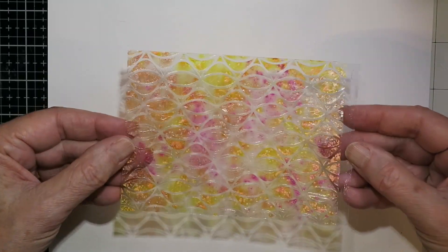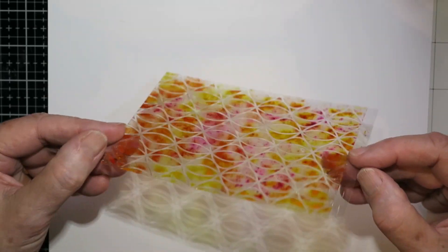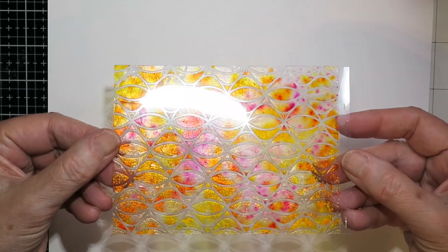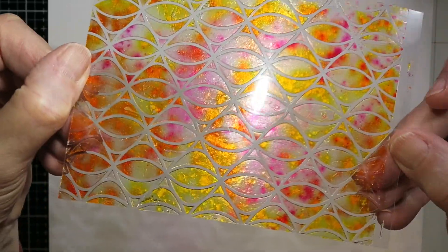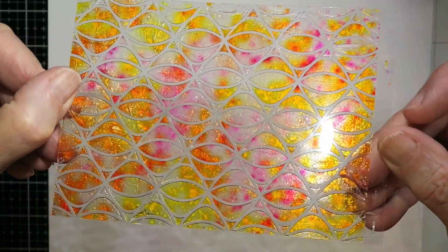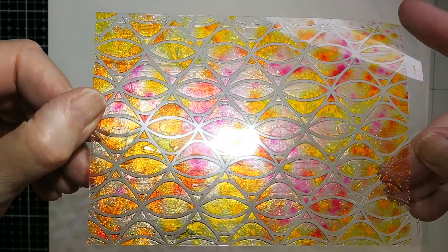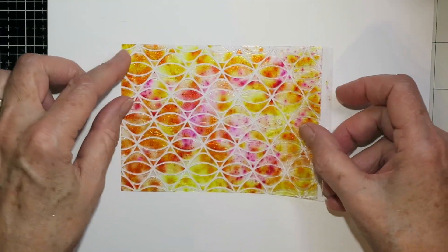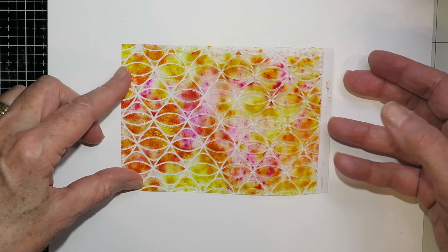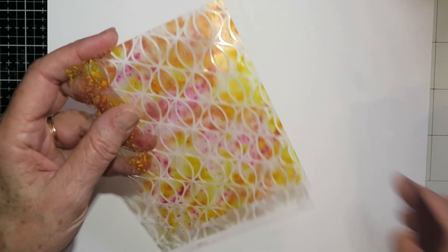This is how it dried — this is the Pixi Sparkle side, and then the magic happens when you turn it over. It just glows. It's stunning. I never get tired of looking at this because it's always so bright and sparkly. That's a really fun way of getting color onto your acetate.